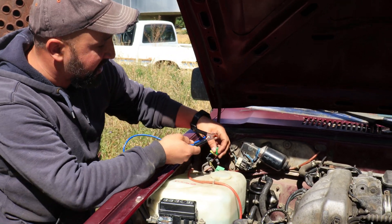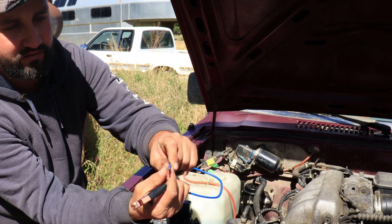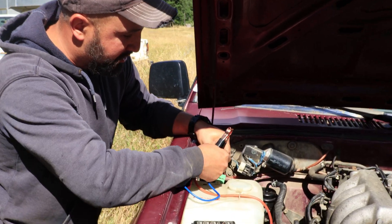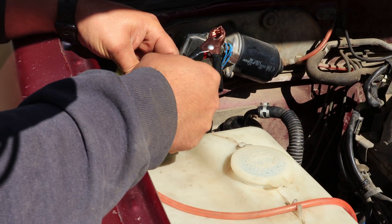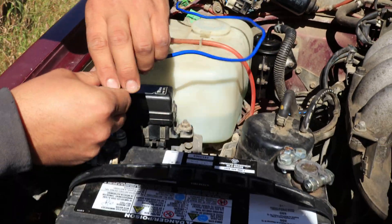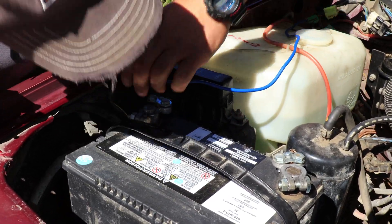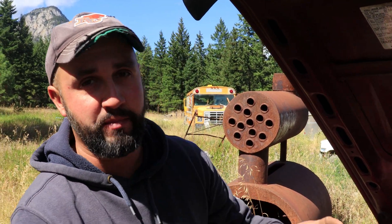Next step: connect the jumper wire. I'm using an alligator clip on one end. Connect the wire to the test port green male connector — put it in — and find a good ground. This will isolate the computer from adjusting the ignition timing so we will only be adjusting timing manually.